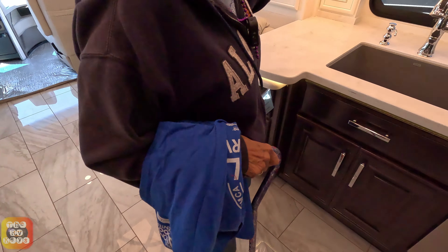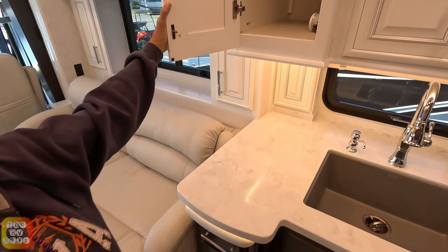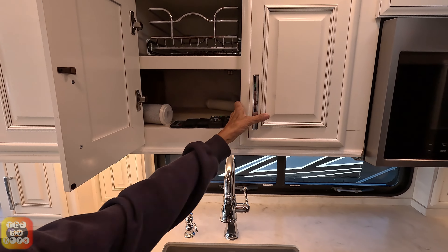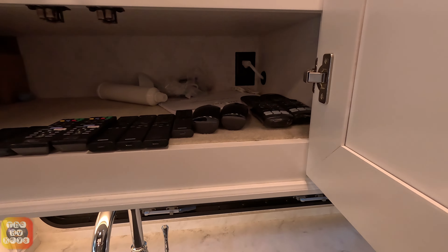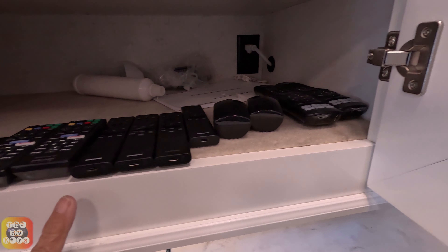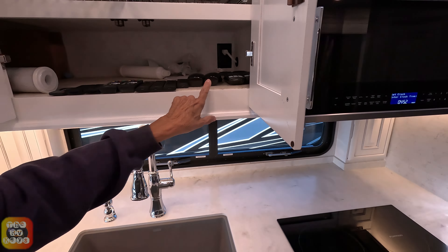Here's the kitchen. We have a nice little cabinet there, one over the sink. And here's the remote control cabinet — look at all those remotes lined up like candy bars. Twelve of them, and there's a password for each one — it's an eight-digit password. Just kidding! I have no idea.